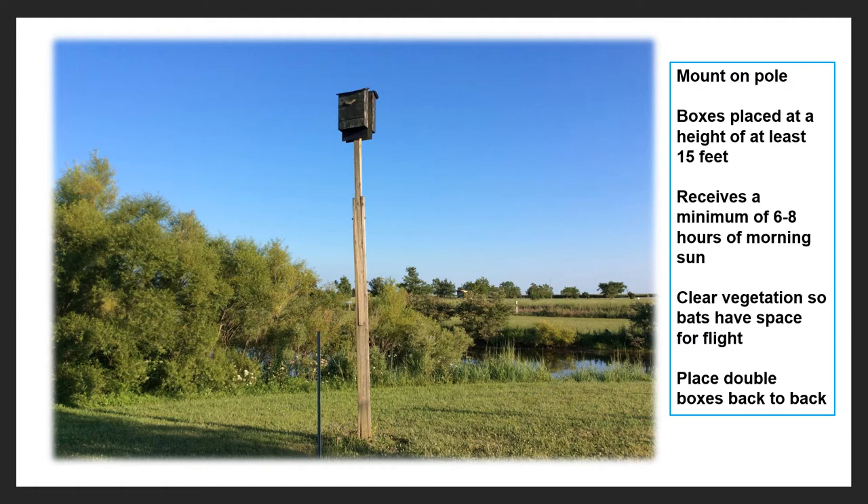Putting them out in an open area like this, and you can see they're not really that far from water either. You also want to make sure you don't have any vegetation underneath. You want to have open areas so the bats can exit and enter the underside of the boxes easily without running into debris and other obstacles. And if you have more than one box, you can actually put them back to back, which I will explain more about later.